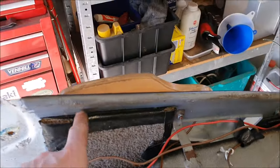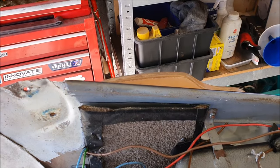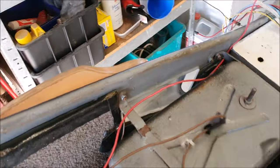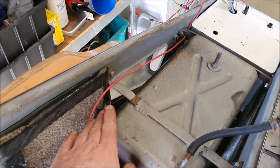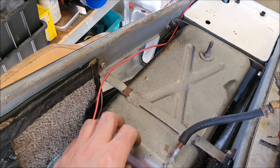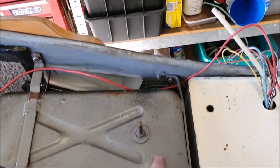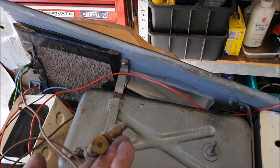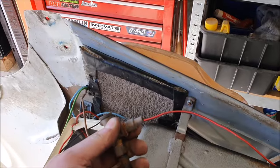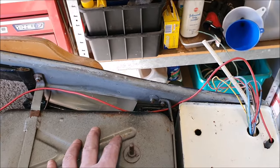This isn't going to be original - looks like someone's attempt at sound deadening. Good news is the petrol tank looks like it's probably good; it doesn't seem like it's rusted anywhere, which is really good because messing around with them is a pain in the neck. I don't know if that's the original tap or not, but it looks like the fuel tank will come out okay.